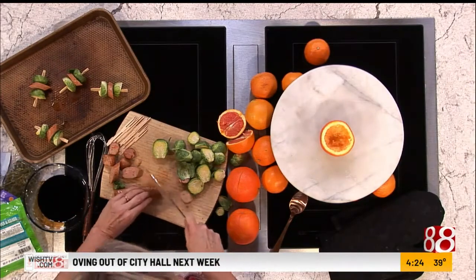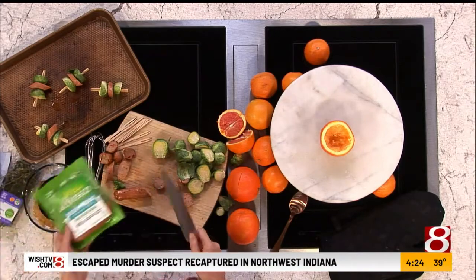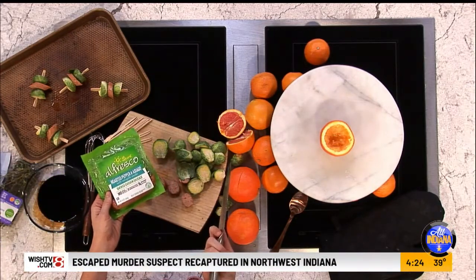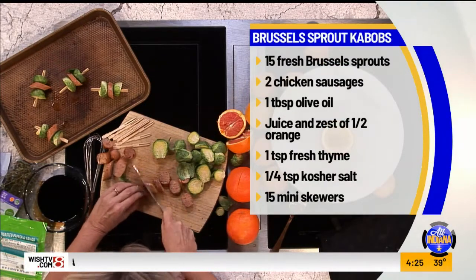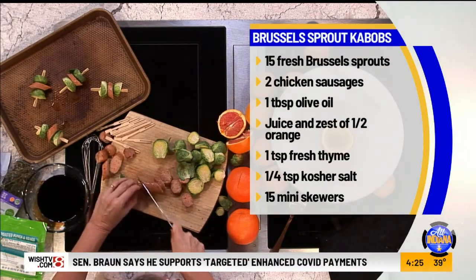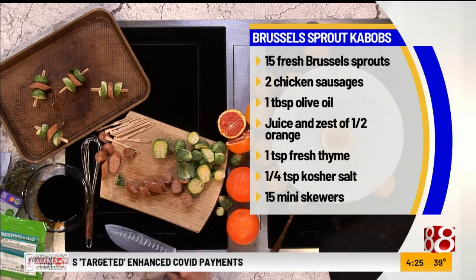I've got chicken sausage right here — this is just something different. Whenever you get chicken sausage, the one I've got is this brand: roasted pepper and Asiago from Alfresco. I happen to really like these. They're already cooked, so we're just going to skewer them and then put them in the oven at 450 — super high — so they just get crispy on the edges.